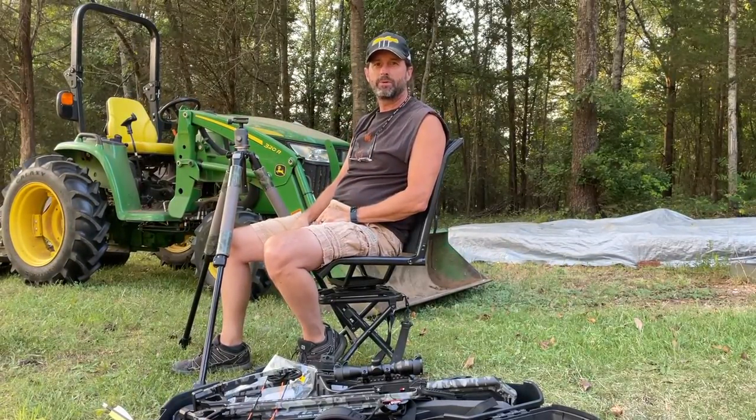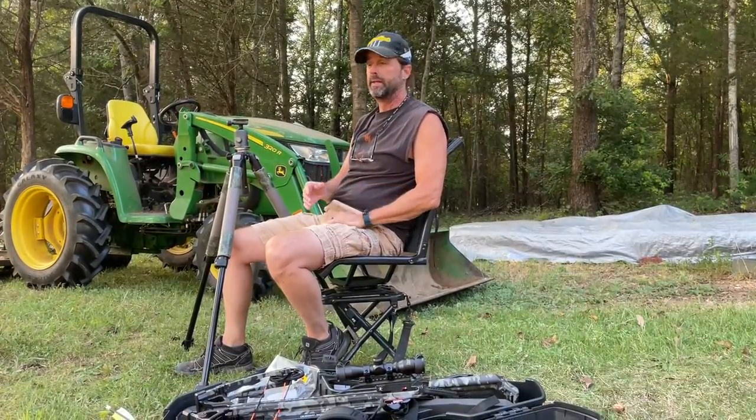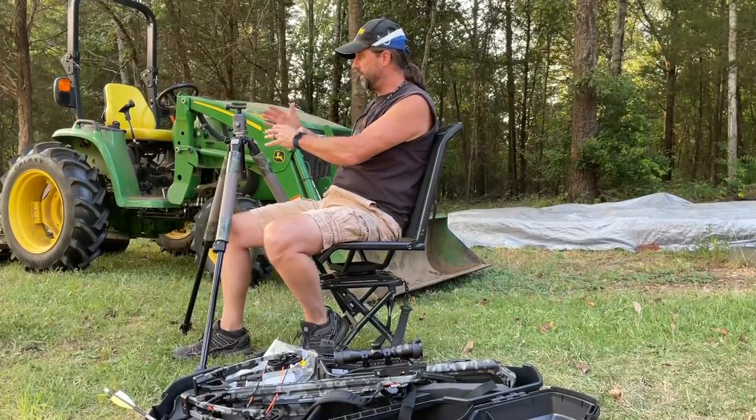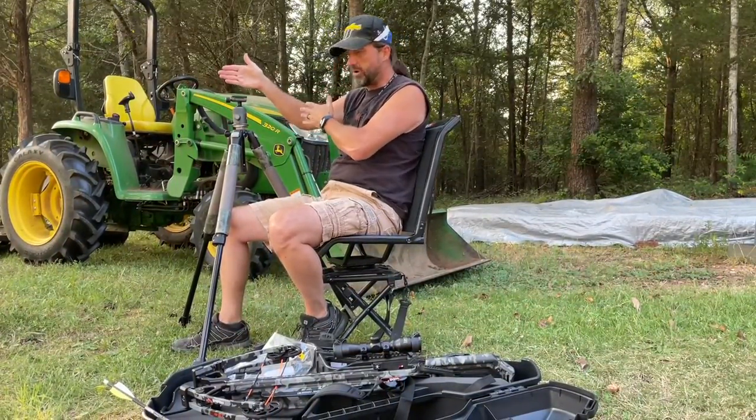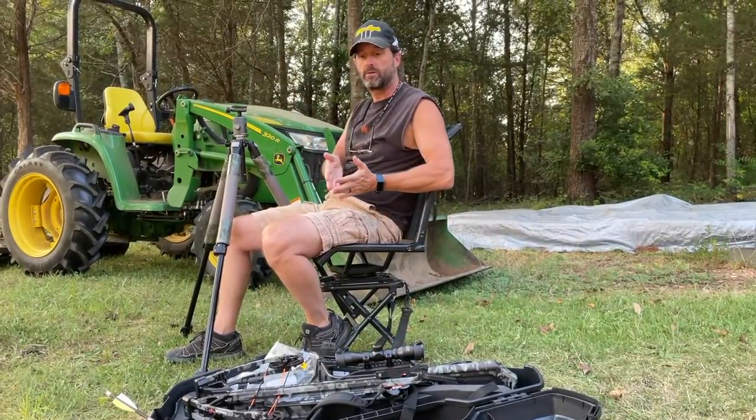Hey guys, moving down south here. Today we're going to do a little product review of something that I just bought at Cabela's last week. I was looking to get the Bog, I think it's called the Bog Field Pod. It's basically a tripod setup with a rail that you put your crossbow or even a rifle into. Really what I'm looking to do is something to hold my crossbow.